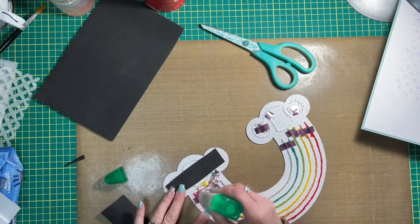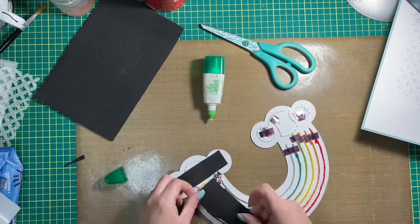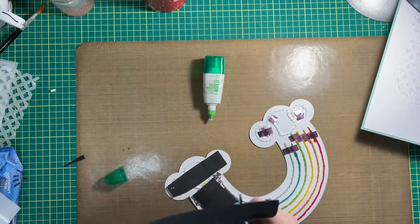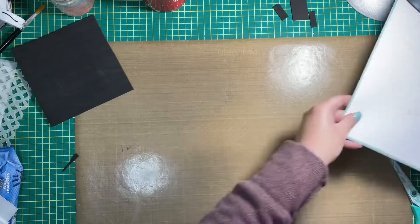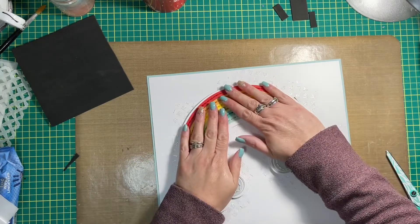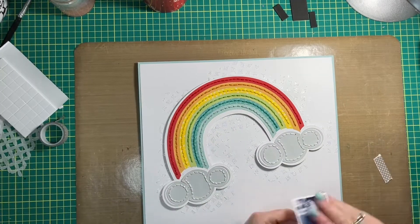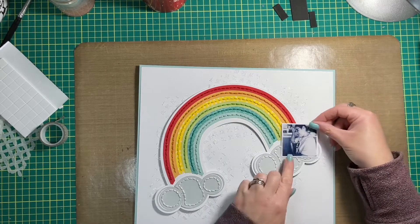I'm just working on gluing the rainbow right now. I cut the rainbow out last night, glued it all together, and then hand stitched it in coordinating colors. I used regular embroidery floss, all six strands, and I absolutely love how it turned out.